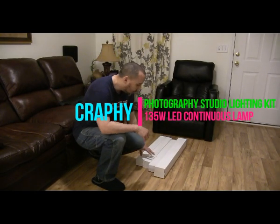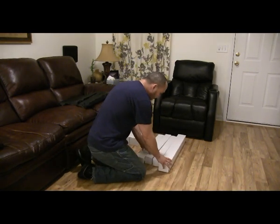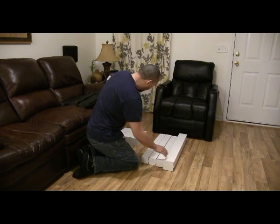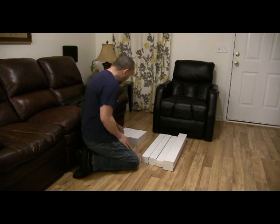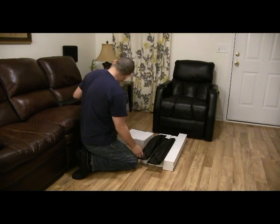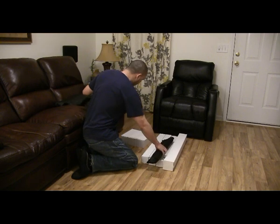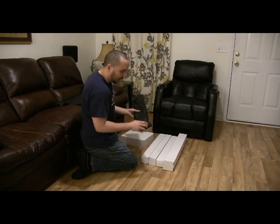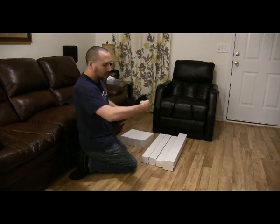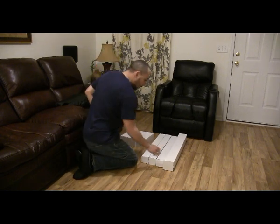We're going to set up the studio lights. This is what it comes with: three of the leg pieces, here's the extension for the one that goes on top for the light, and you get three bags. Each one has the front part.